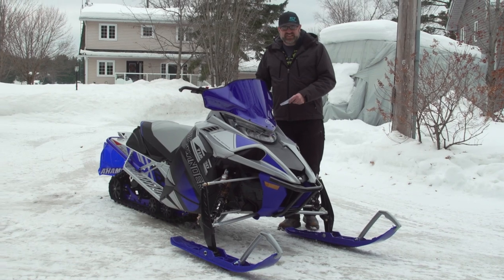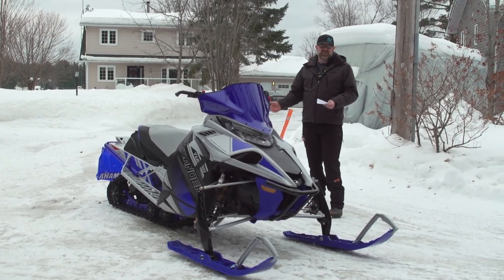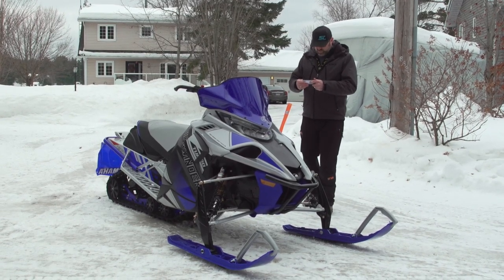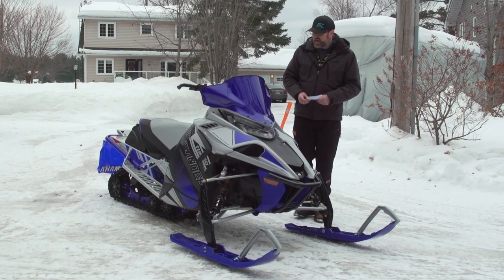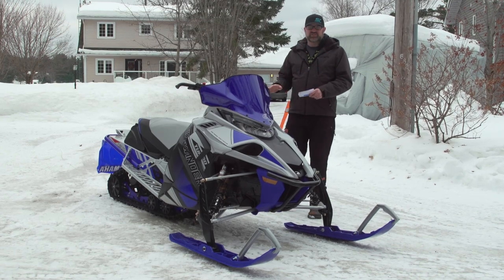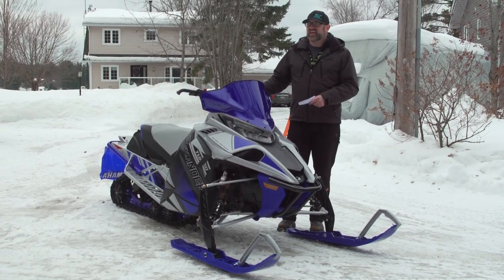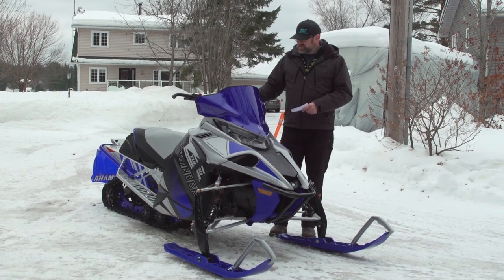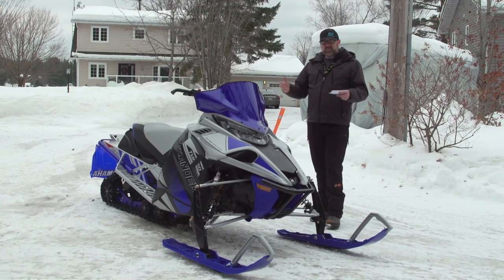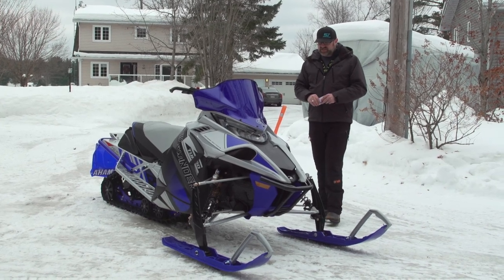This is a 136 with the sliding rear suspension. It has a 1.25 Ripsaw 2 track in a 137 length. This is a performance trail model — basically one level below an SRX, the most high-performance model from Yamaha that isn't an SRX. So that's kind of interesting.